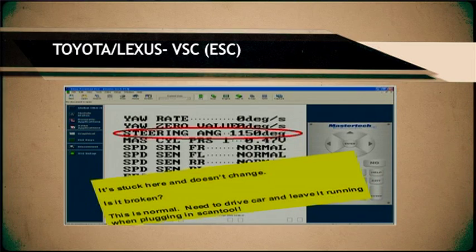On Toyota, when you get the 1150 reading on your scanner, it is not a situation where the sensor is broken, and it is not a situation where you did the steering angle reset wrong. It is a normal part of the procedure. What happens on Toyota is you have to drive above 28 miles an hour in order for the car to do its final reset, and then when you come back the steering sensor will read normal.